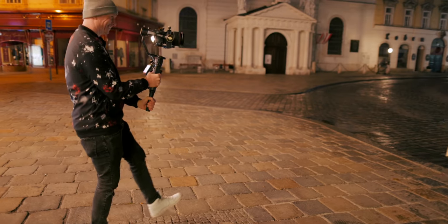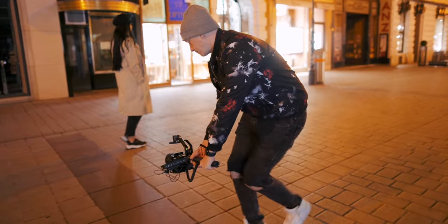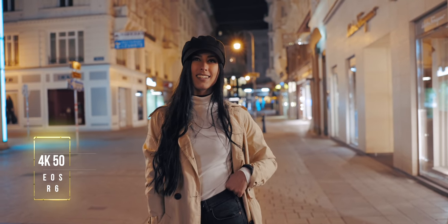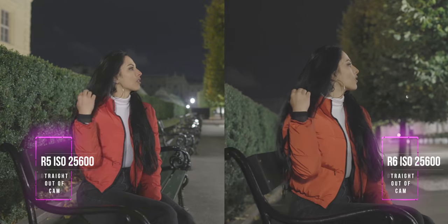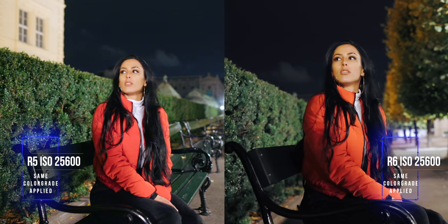Now I want to give you my first impression and a little bit of a verdict of the R6, just for using it on a night shoot. I was really surprised about the clean 4K — I couldn't really see any difference between the 4K50 coming out of the R6 compared to the EOS R5, so that is a really good thing. I was also really surprised about the low-light capabilities and how clean of an image you get when shooting at an ISO of 25600. We also did some comparisons to the EOS R5 since we already had it on location, and I can definitely say that the R6 produces a much cleaner image when shooting at the exact same settings in really high ISO situations.